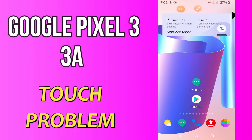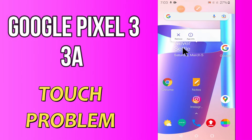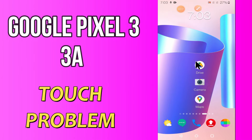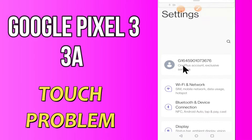Hi everyone, today in my latest video I'm gonna show you how you can solve touch problems in your device — Google Pixel 4a and 3a. If you're having any issue like your touchscreen is not working or is not responding, I'll tell you a few tips and tricks that you can use to fix it. If you are new to my channel, don't forget to subscribe and press the bell icon. Watch the complete video and learn how you can fix it.